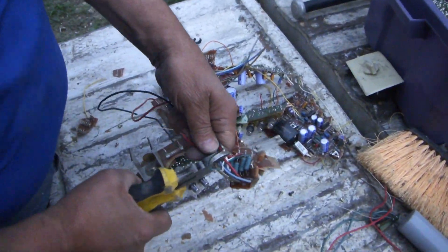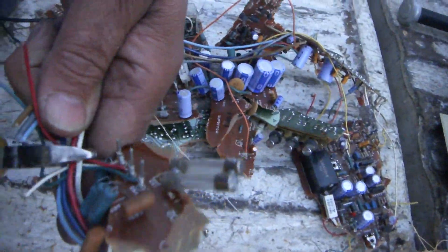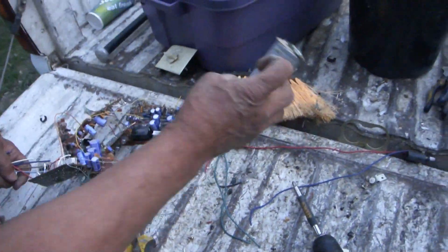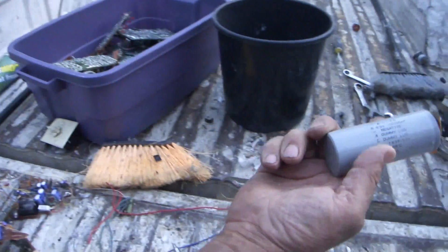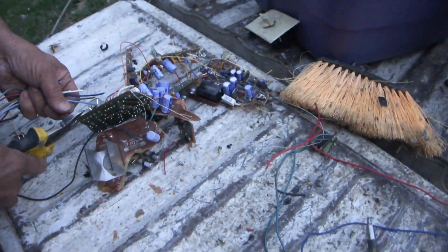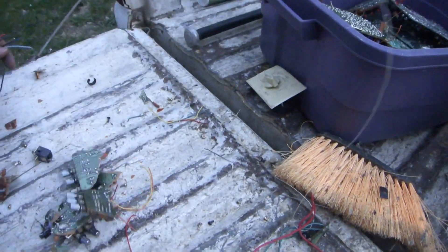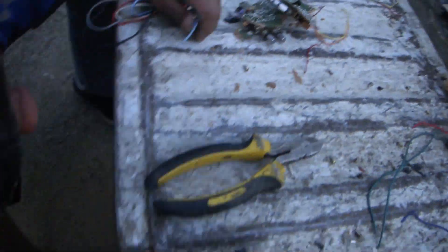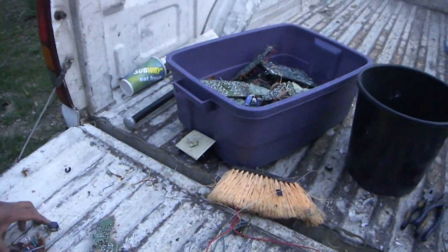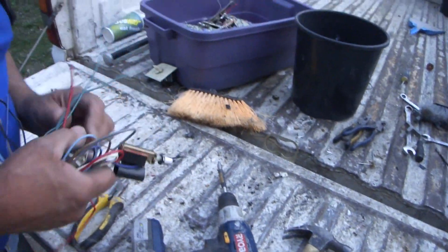There's so much copper in this. Part of this — here's maybe a solenoid or something — I've been keeping all that stuff separate and I get a higher price for that. Here's the second one — got two of those. And then here's the rest of the boards and the rest of the wire.